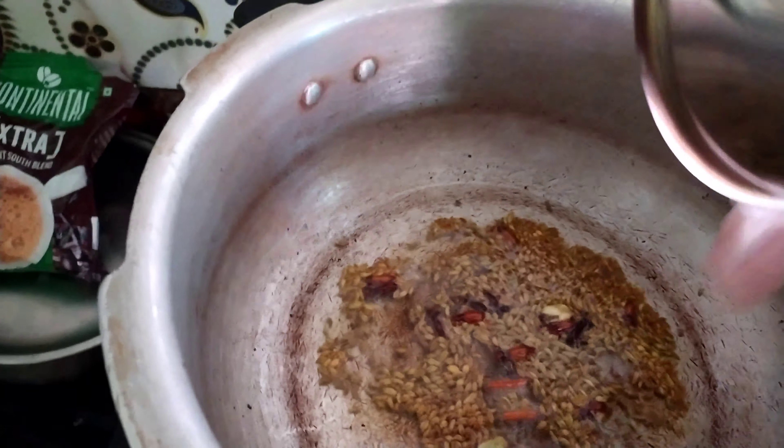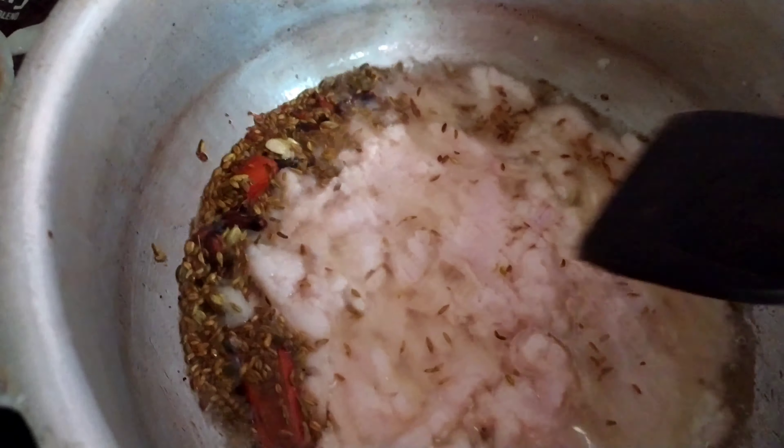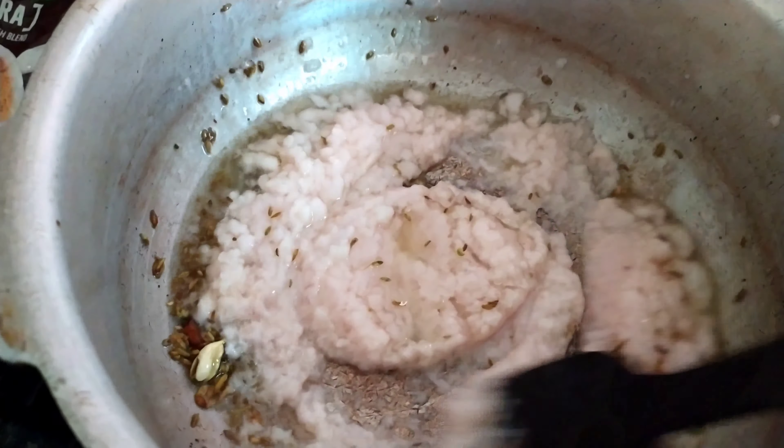I have added 1 spoon of fennel seeds and 6 cloves, 1 inch of cinnamon sticks, and 2 bay leaves in half a cup of oil, and now I am going to fry all this together.